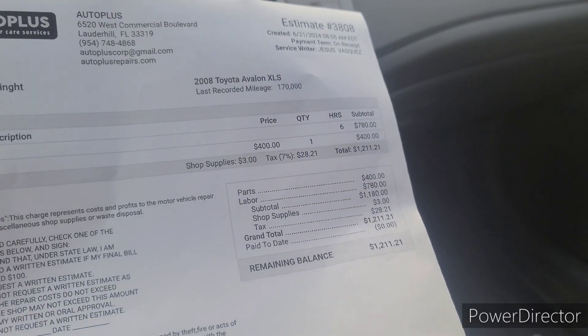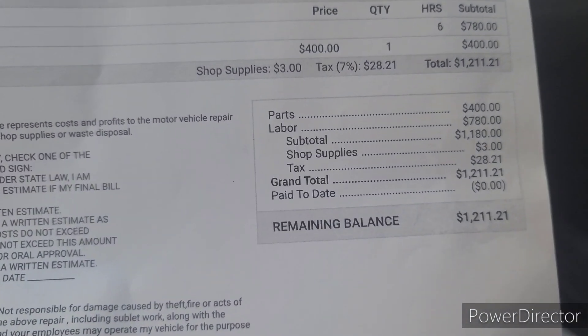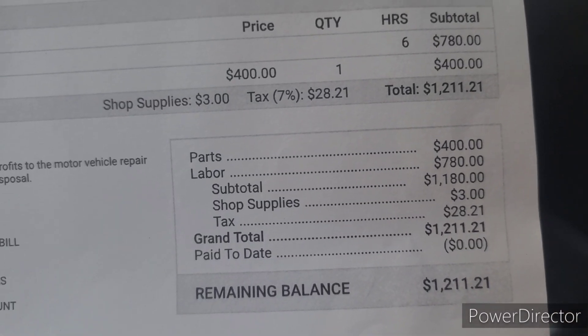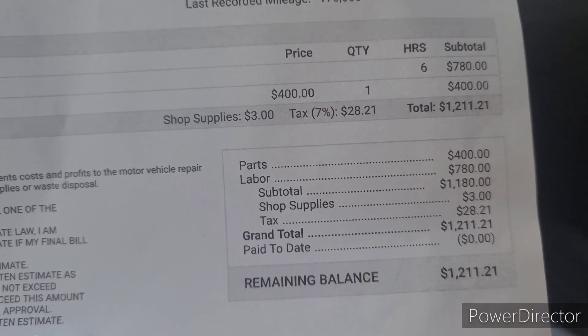The mechanic was saying they usually just replace all of them at once. But who has that kind of money right now? I know I have a little vibration, but you don't even feel it like that.